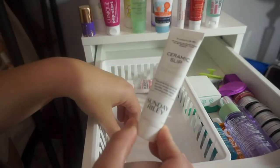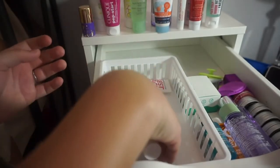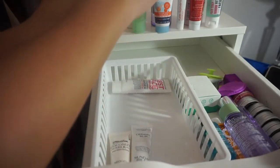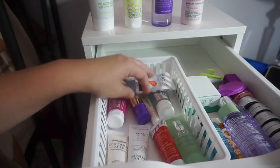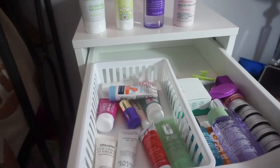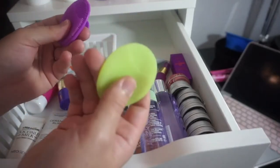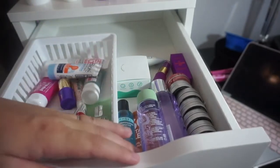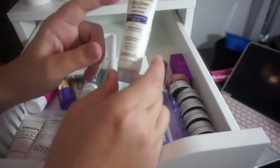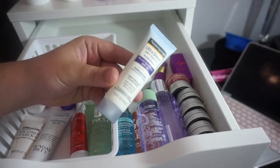Then we've got the Sunday Riley Ceramic Slip Clay Cleanser which I haven't tried, and the Milk to Foam Coconut Milk Pure Mild Cleanser — also not tried. I'll put those back in. Now this other portion: I've got three of these little silicone face-cleansing things but I don't need three, so I'm going to sanitize and declutter those. There's also a Neutrogena face sunscreen that's definitely expired so the SPF is no good anymore — decluttering that too.